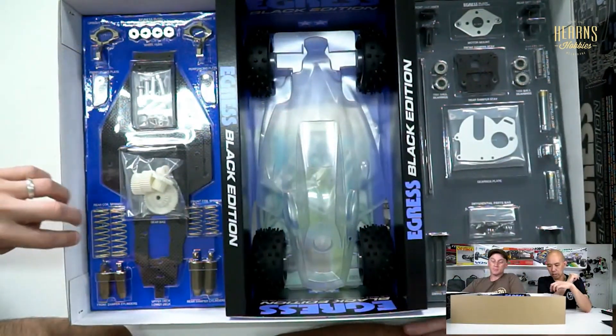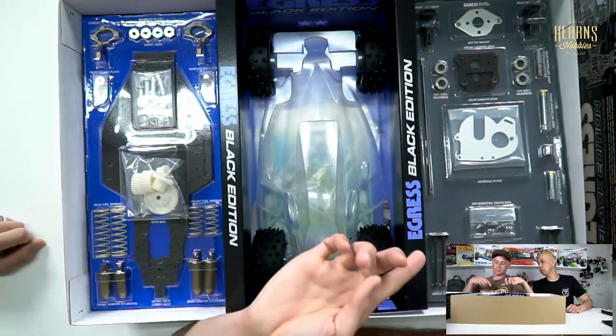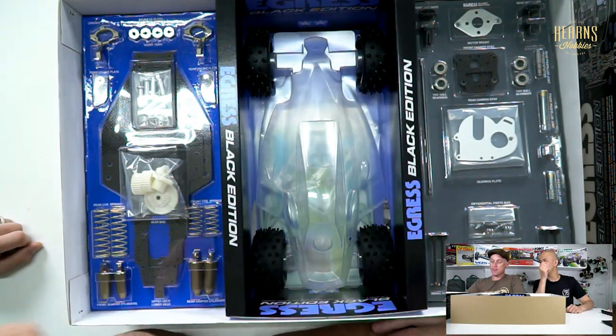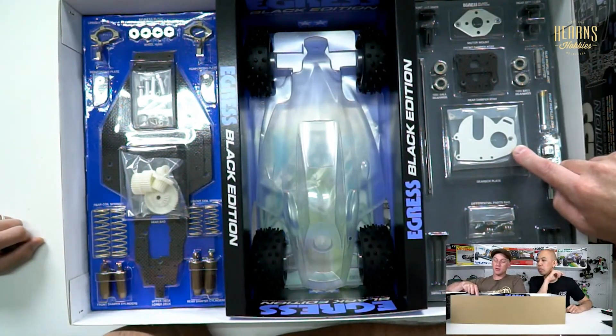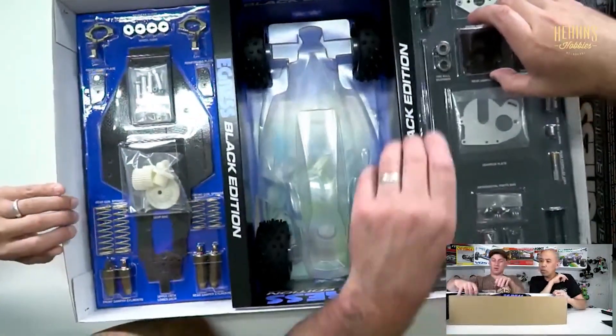Those nice yellow springs, and it's actually got CVDs - that's a new thing, they would not have had CVD originally, they would have had just regular universals. It's got a nice alloy motor mount, carbon shock towers, ball diffs and out drives. Oh, they're modern style ball diffs.